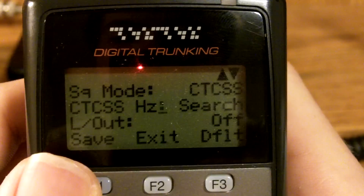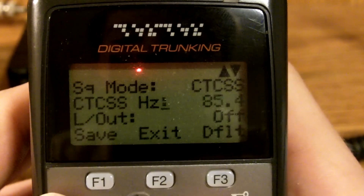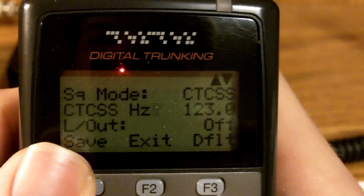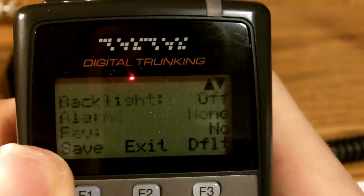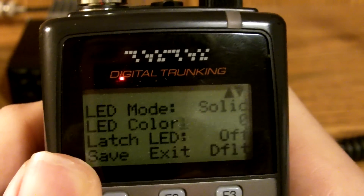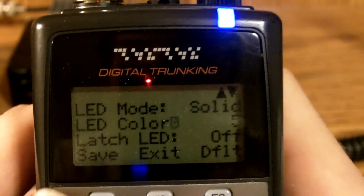For the frequency, you would choose your correct one. Let's just say that it is 123 — go up to 123. Now we have all the basic functions chosen. You could change your LED and that's pretty much self-explanatory — you just choose other options. So we'll press Save.